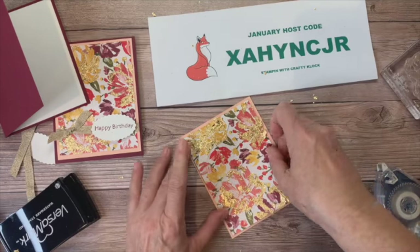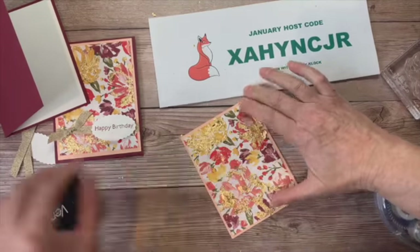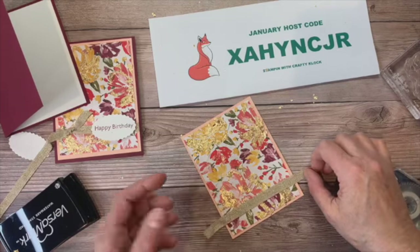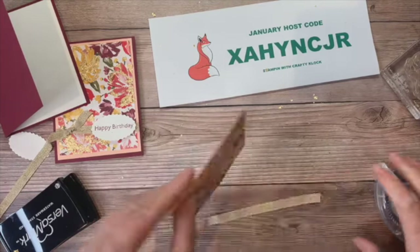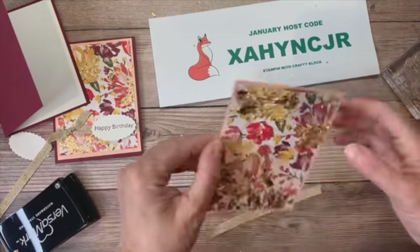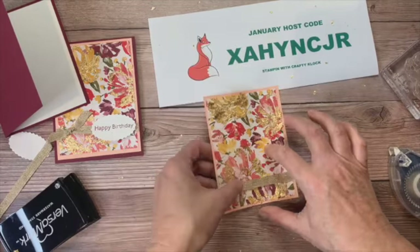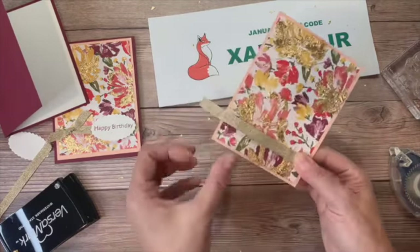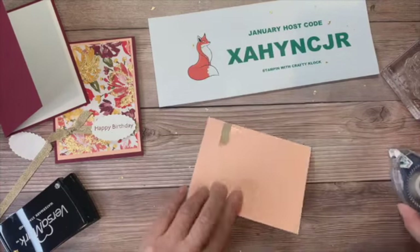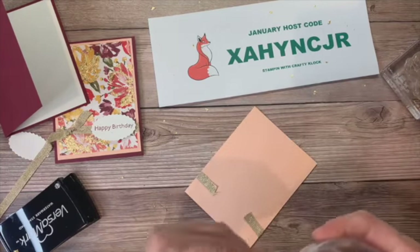Now I want to add some of that gold embellished ribbon. I have two pieces — this piece is probably about six inches — and I'm just going to put a couple pieces of adhesive there and wind this around the back, just like that. Now we're ready to attach this to our card base — it is a little bit messy.